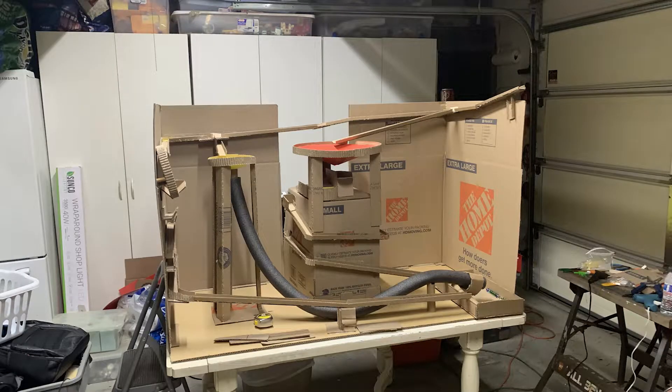After a total of 26 hours, the marble run was finished. It stands 33 inches tall, 24 inches wide, and 53 inches long.